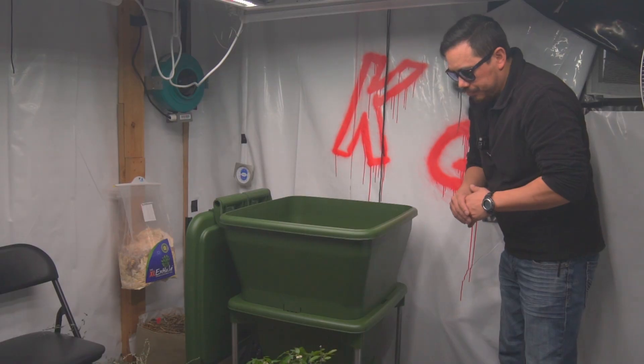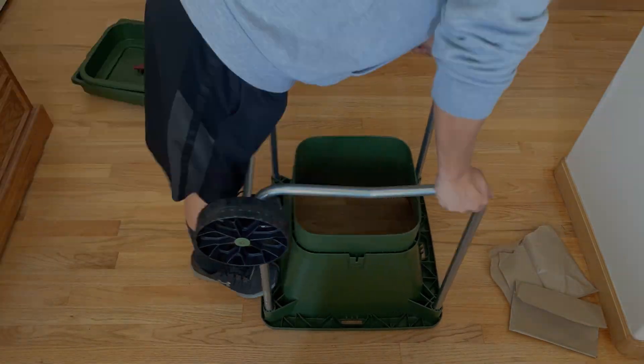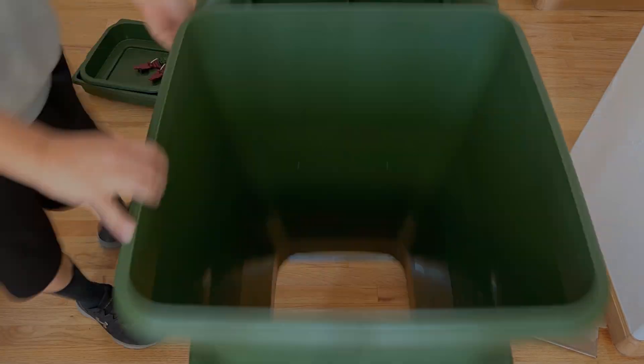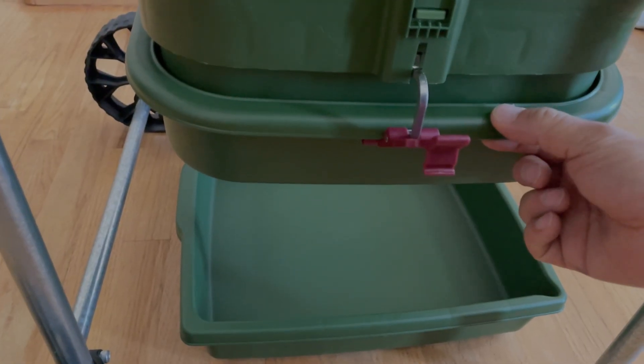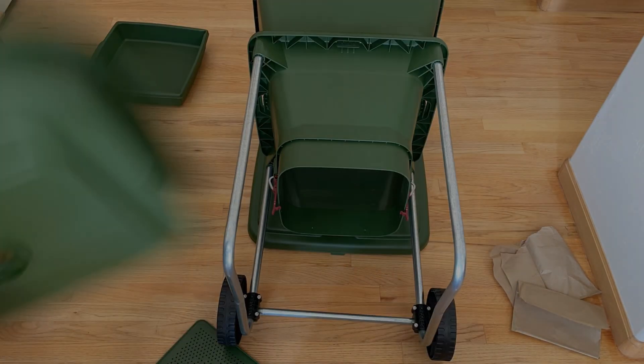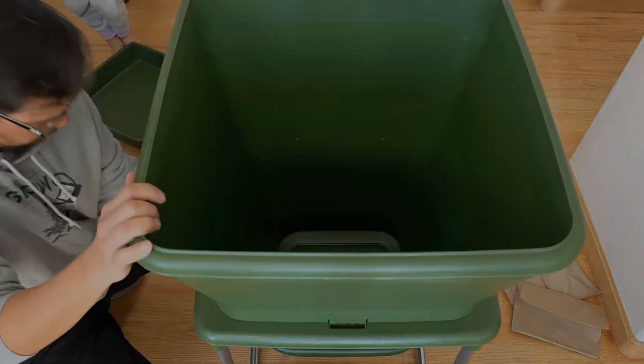Setting up is really simple. All you have to do is attach your legs and wheels, attach the upper bin to the lower bin, put your mesh screen in the bottom, and attach your catch tray to the bottom of that — then you have your drip pan underneath. Super easy setup for this Hungry Bin.